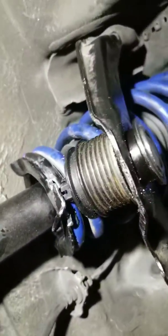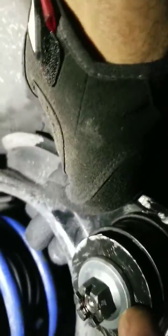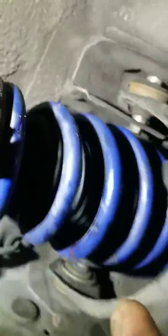See that? This is the washer from the springs and the strut that I changed out.